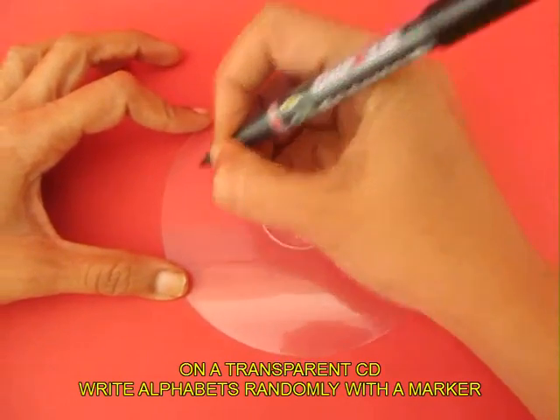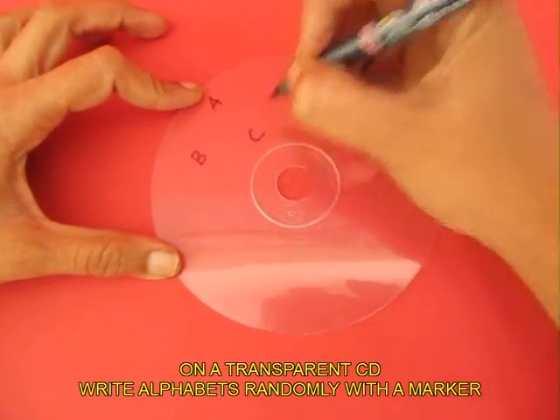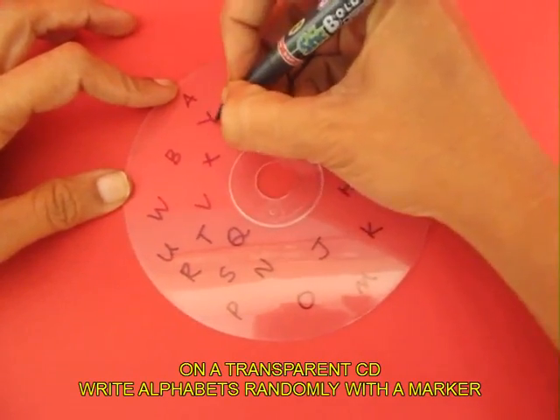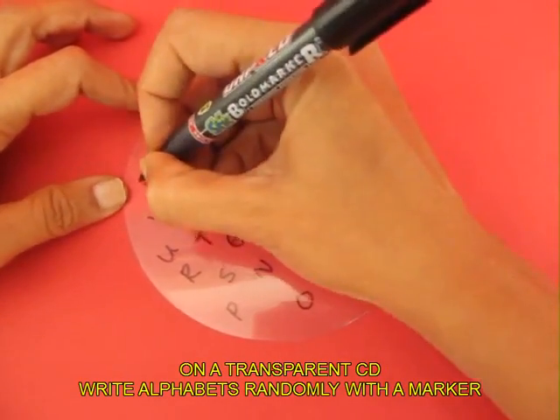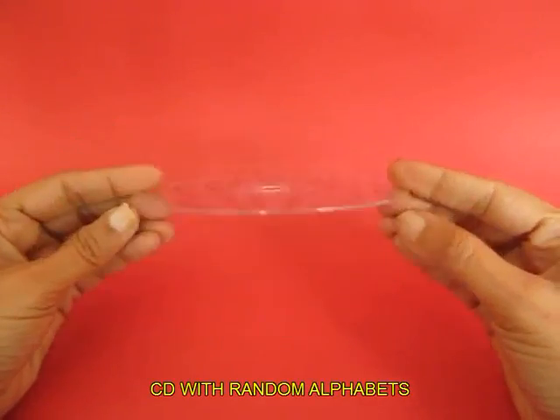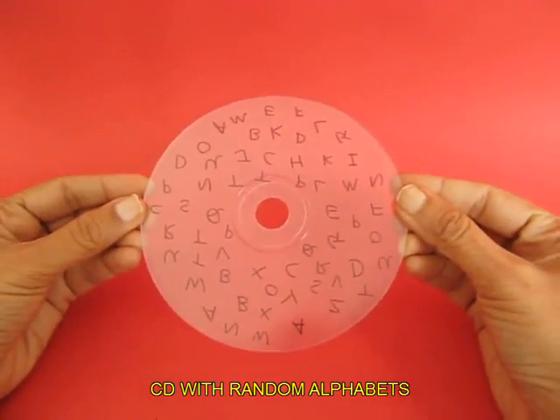Take a transparent CD and write alphabets from A to Z in a very random manner. You can have more A's and Z's and P's and Q's. Randomly, in all directions, fill the CD with alphabets.